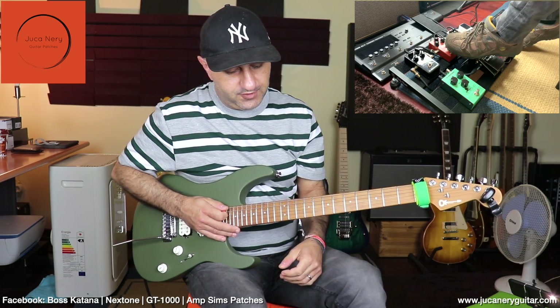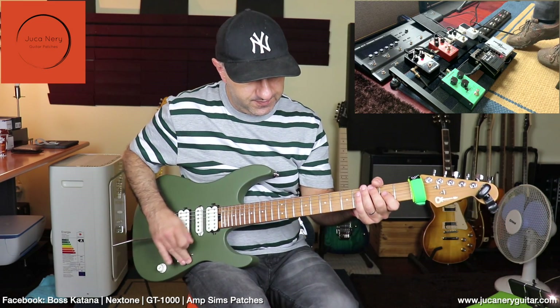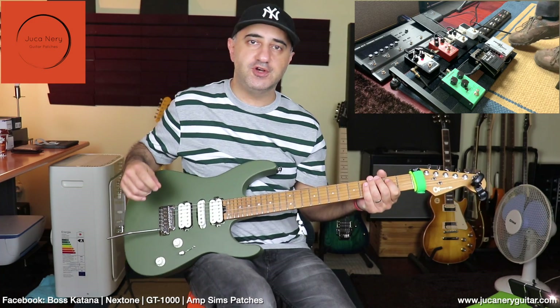Let's check out the next one — it's a Dark Matter from EarthQuaker Devices. Let's see how it sounds — a little bit more distortion now.